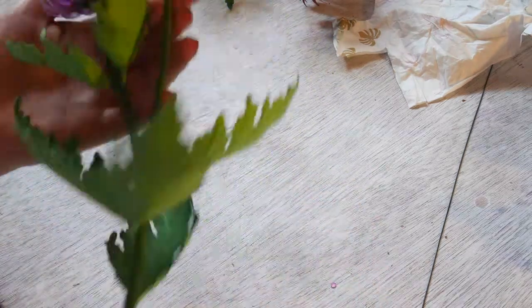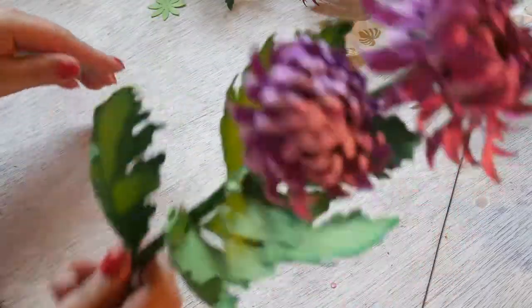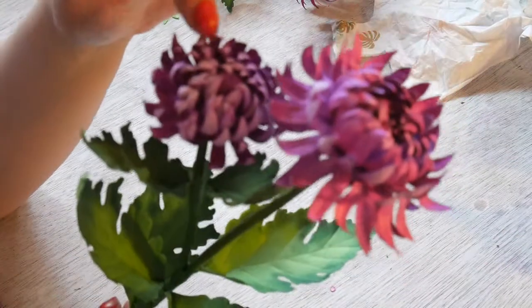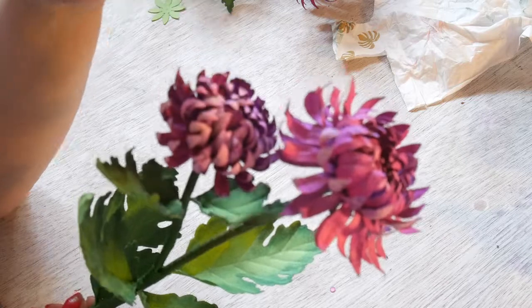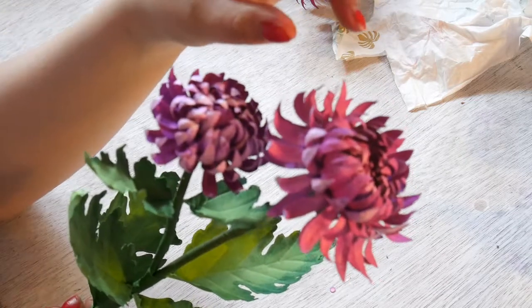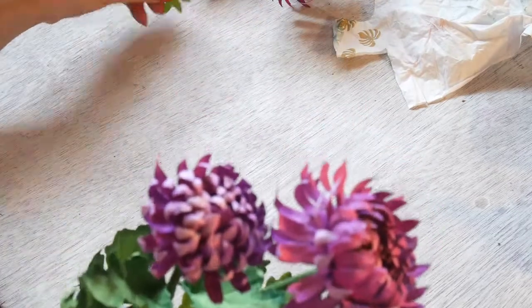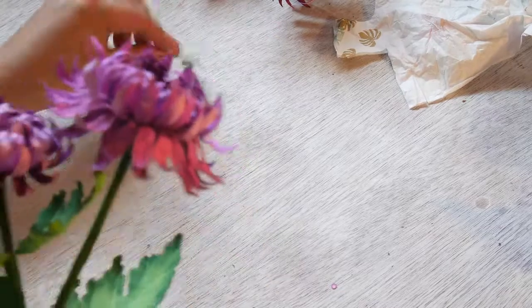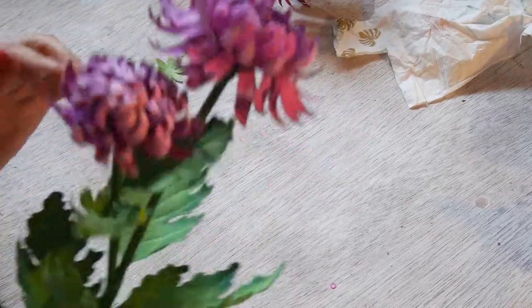You could also, if you wish, create a smaller bud by using the first styrofoam ball and the first two templates. Wrap the sepal around it and then you have a bud. This one is just a blooming version.